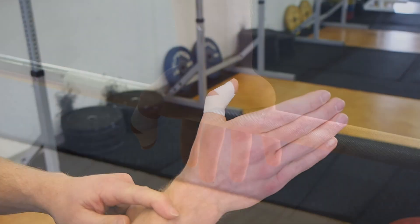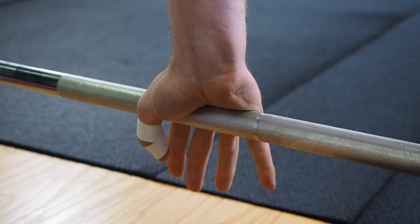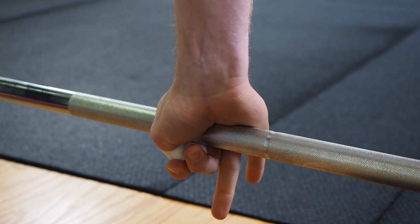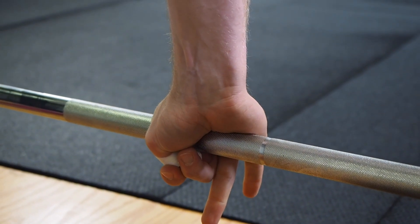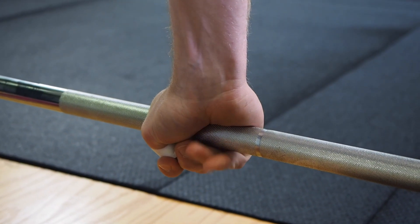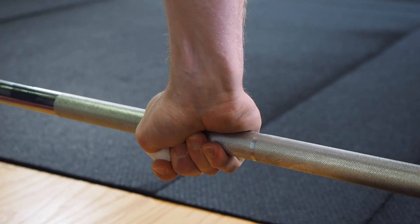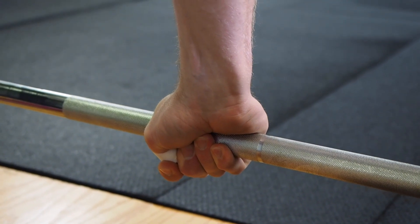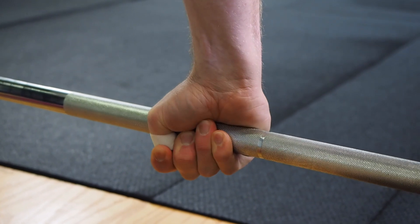You'll see now that as I grip the bar with that taped finger, I put my index finger and middle finger around my thumb. The tape gives me something textured to grab onto, and as I finish the grip with the pinky and ring finger, that taped thumb keeps my skin safe from the knurling of the bar and finishes that hook grip nicely.